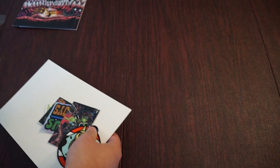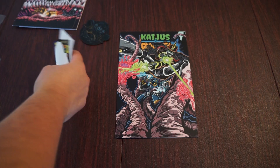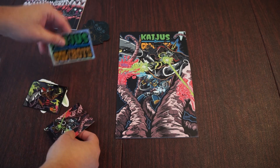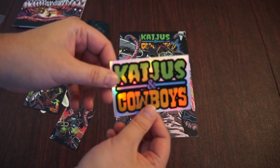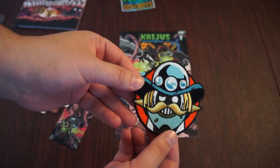We have some goodies in the back. Frankie B and Matt always put some goodies on the campaign that you could add on to help fund the comic a little further, help the campaign become successful. Let's get the comic out. Oh cool — a Kaijus and Cowboys sticker and a patch.